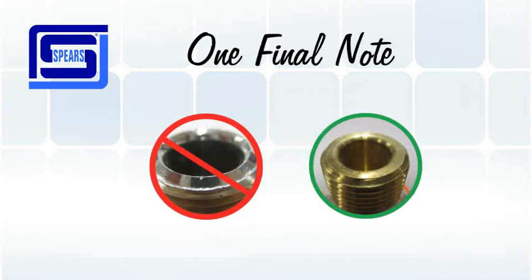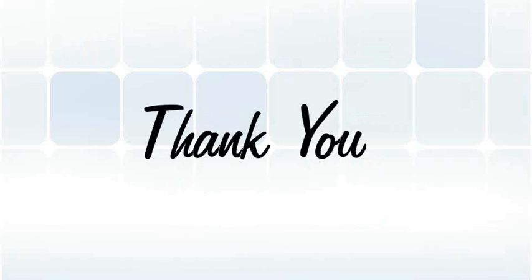One final note: make sure when using Spears gasket-sealed head adapters that the threads on the fire sprinkler heads are also compatible. Thank you for watching.